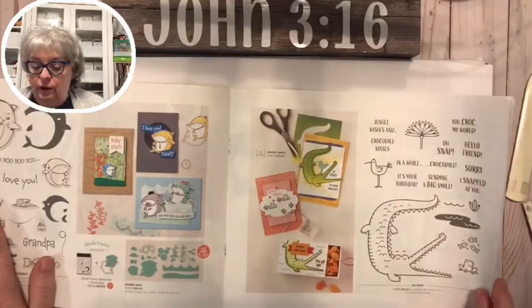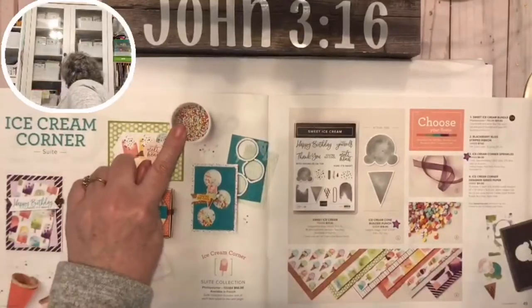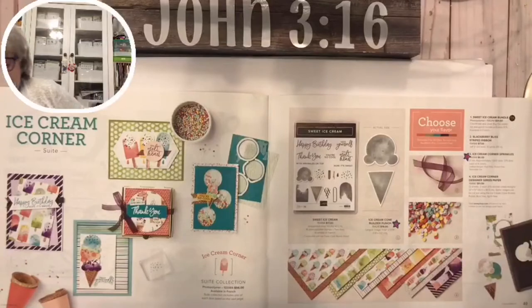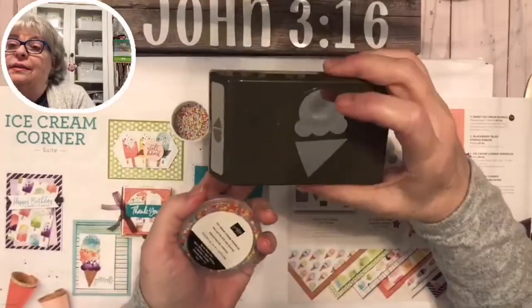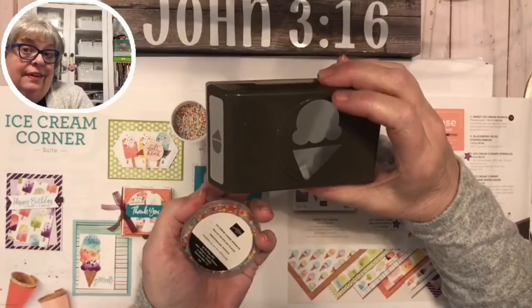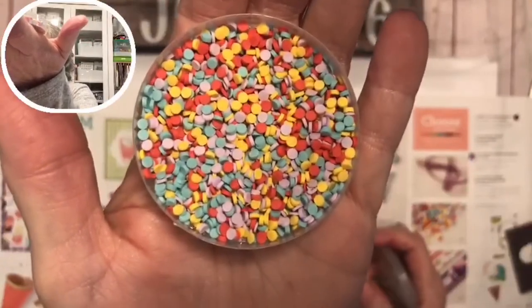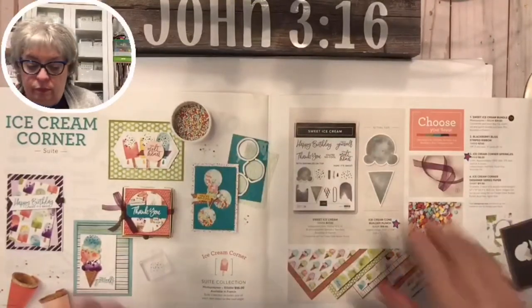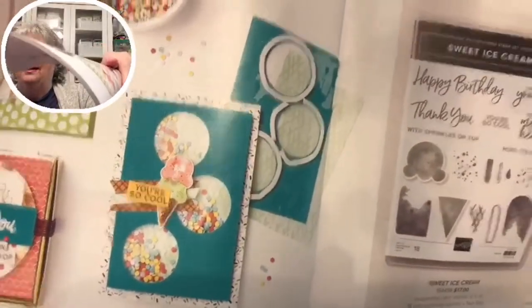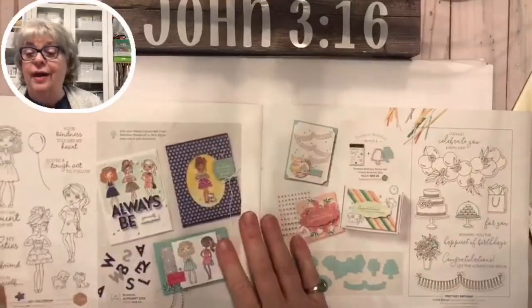Ice Cream Corner has these little embellishments. I got the punch for the ice cream and the cone - the ice cream shape could be a bear or a Mickey Mouse, and that could be a party hat. There's a lot of uses for it. The little embellishments can be used for a shaker card or to put little sprinkles on your ice creams. Shaker cards are not as hard as they sound - I've had a lot of fun with this set.